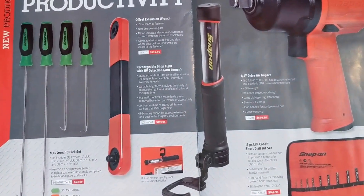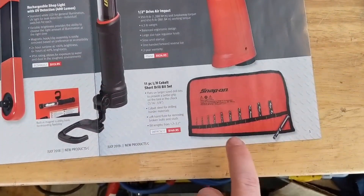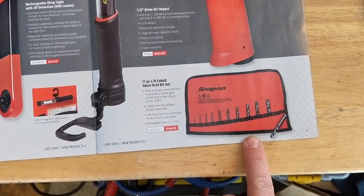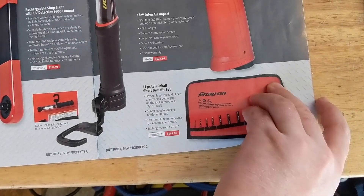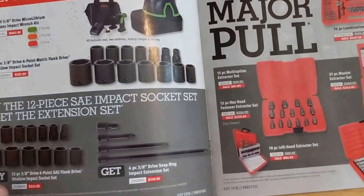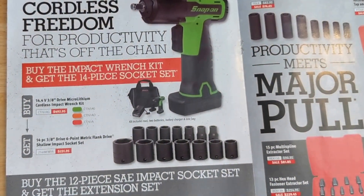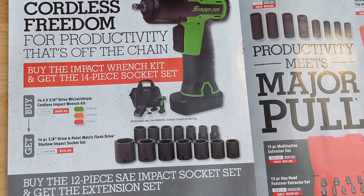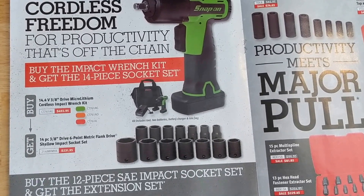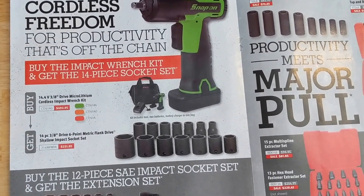There's a shop light, a half-inch impact, and some short drill bits at $149 — nothing really on sale. Featured items include a cordless three-eighths impact for $492. For that price, I don't know — Milwaukee comes to mind.